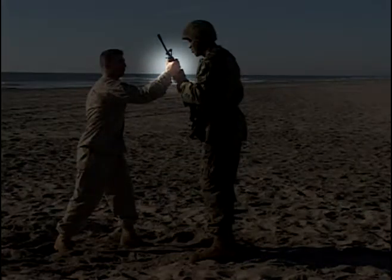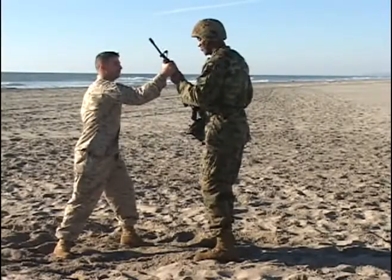Maintaining positive control of your weapon, good solid base. With your thumb of your left hand, place it firmly on the attacker's finger.